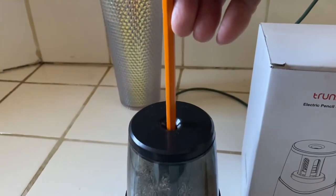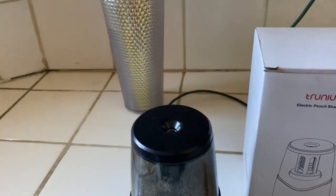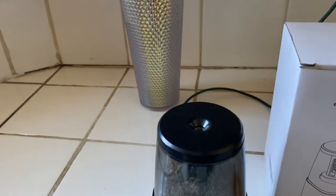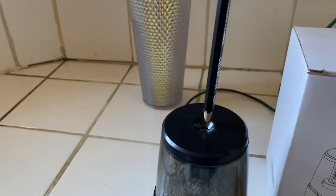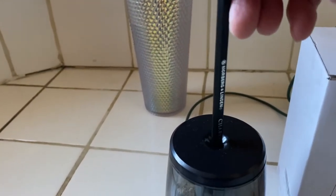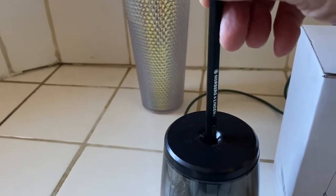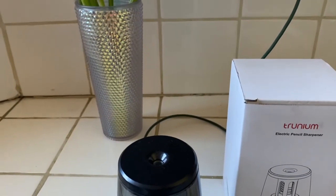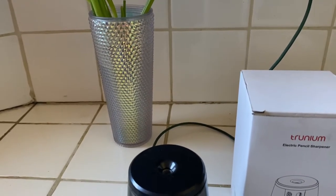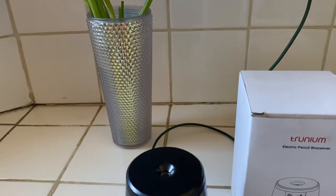This is actually the first time we're charging the unit now, and she can just go through a pencil. There's some kind of relaxation and fascination to just sharpening pencils. It really does make a big difference. There's an auto stop at a perfect point and an automatic ejection of a broken lead.